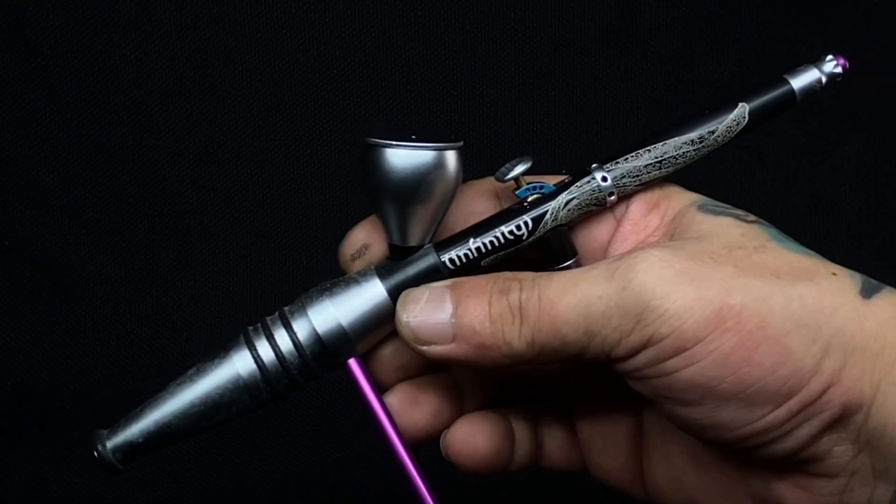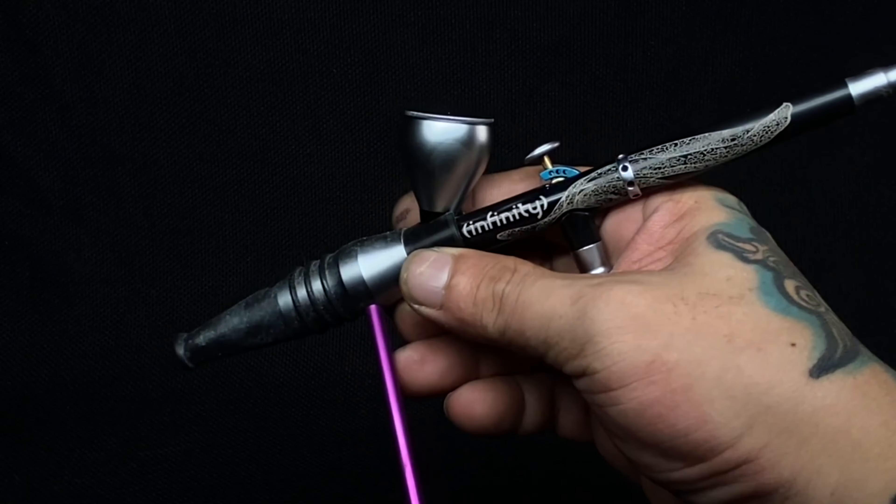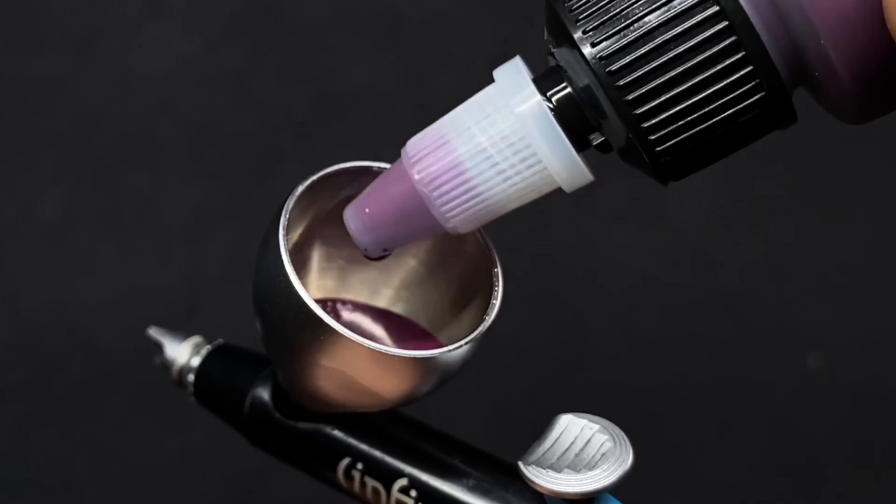Of course, you need an airbrush. You cannot speed up the painting of the base colors of any model or miniature without the use of an airbrush.